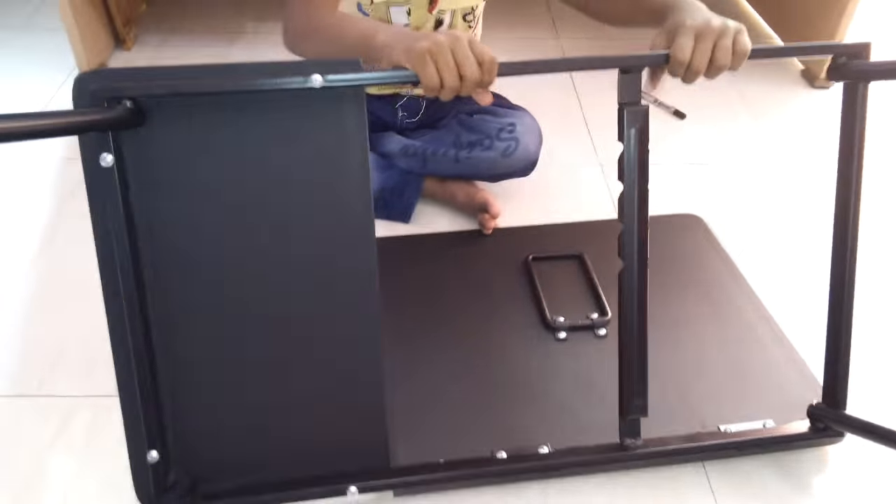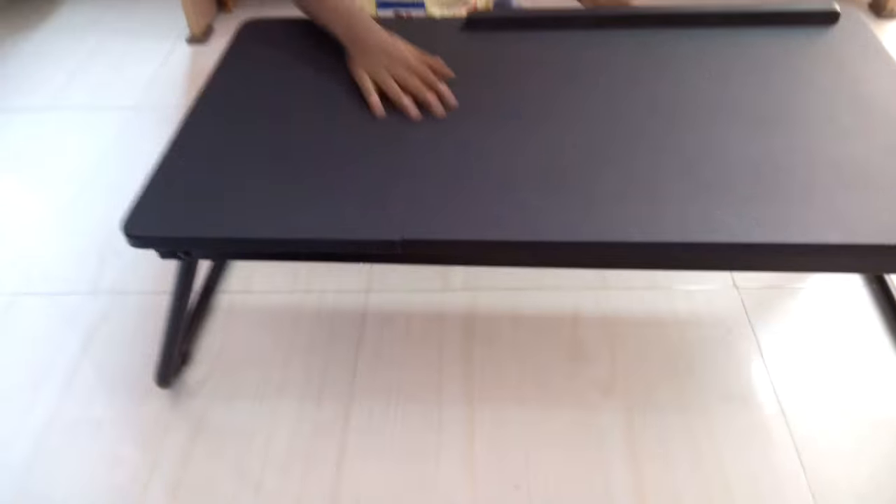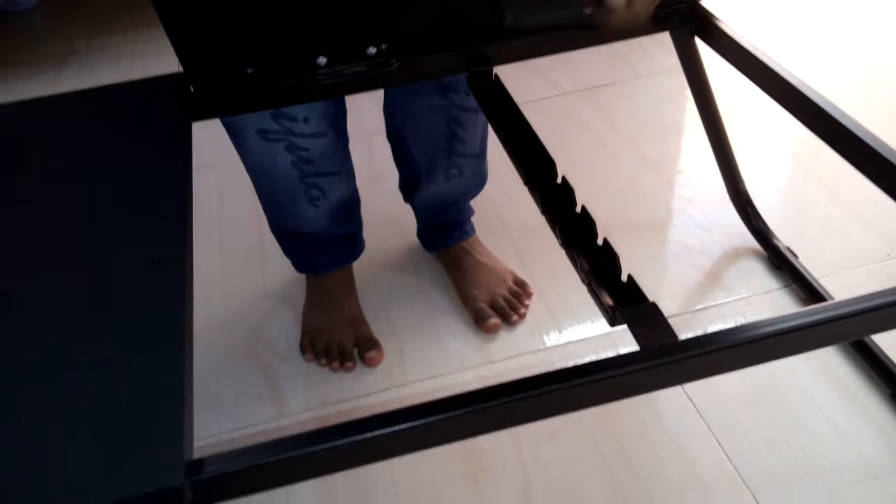The laptop table has an iron frame with a wooden plank fitted on it. It is not too light or too heavy. This table can be folded and stored when not in use. There are four levels of adjustments that can be made in this laptop table.